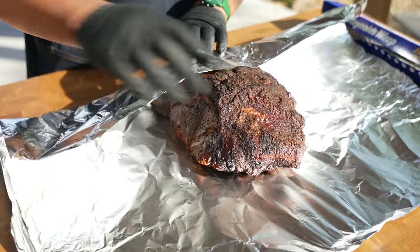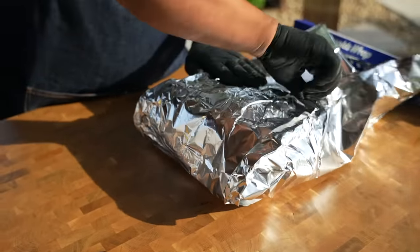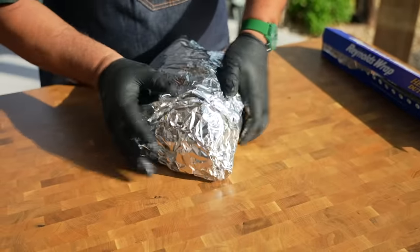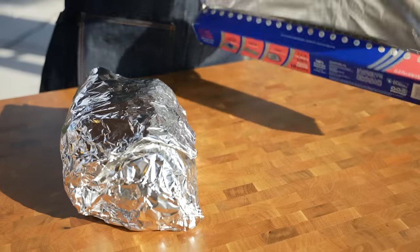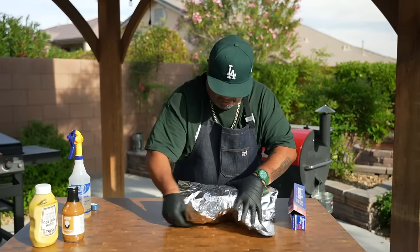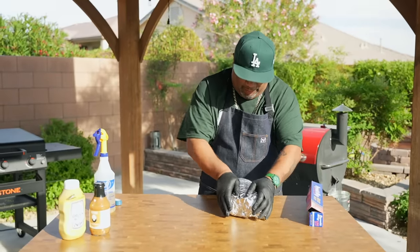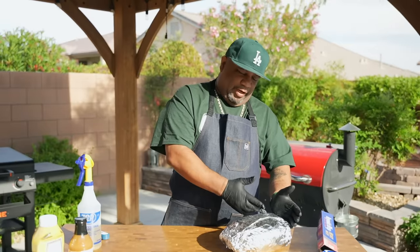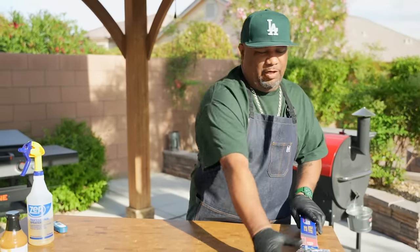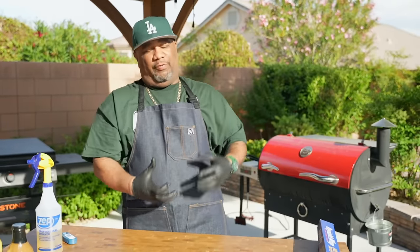Now I'm just going to take my foil, bring this up over the top like this, bring this back over here — kind of close it up. I'm gonna put out one more layer because I don't want to lose anything. Just kind of wrap it up, keep it nice and tight. This is going to take it the rest of the way to 200 to 203 degrees — when I get close to that, that's when I bring it out.